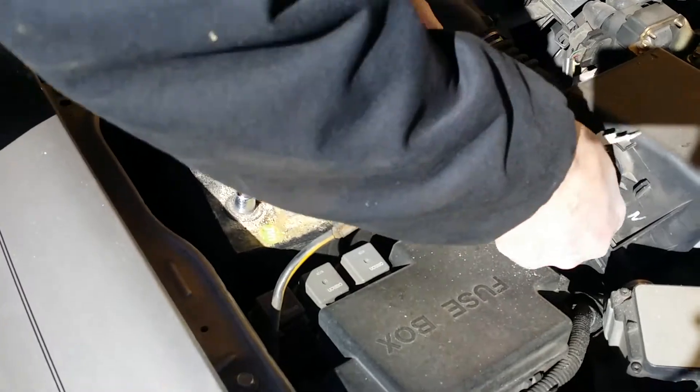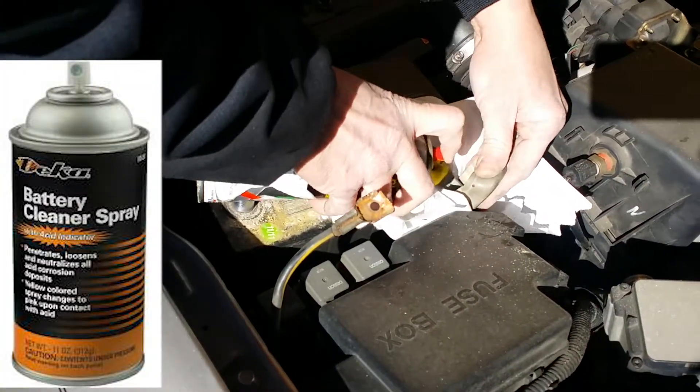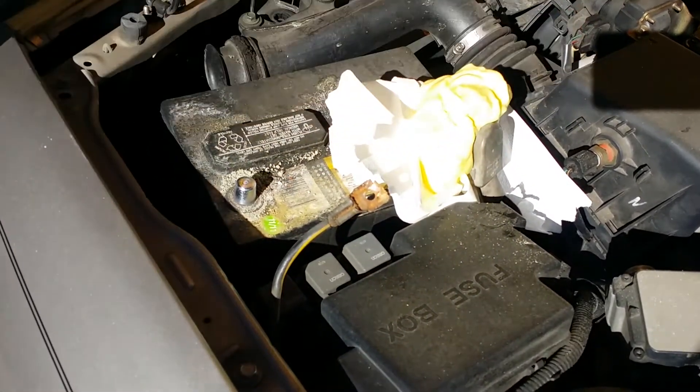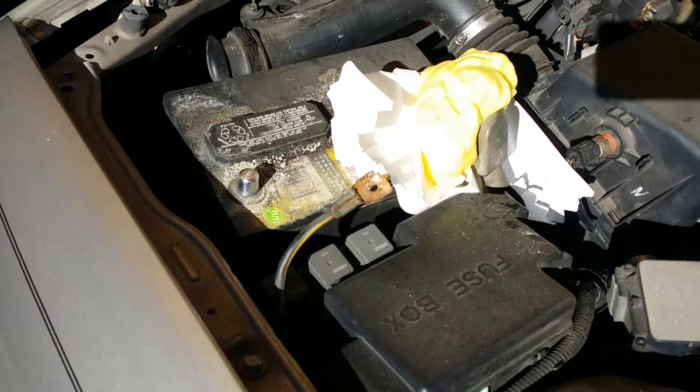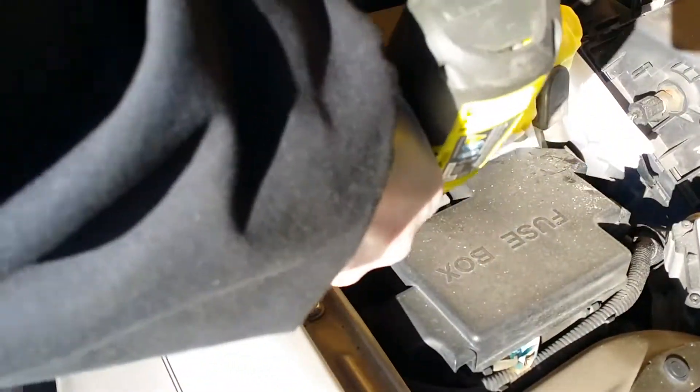Now we're going to spray this with some battery cleaner. What this does is it neutralizes the acid and helps prevent corrosion. You just spray it on and rinse it off. It's good for battery castings, cable connectors.